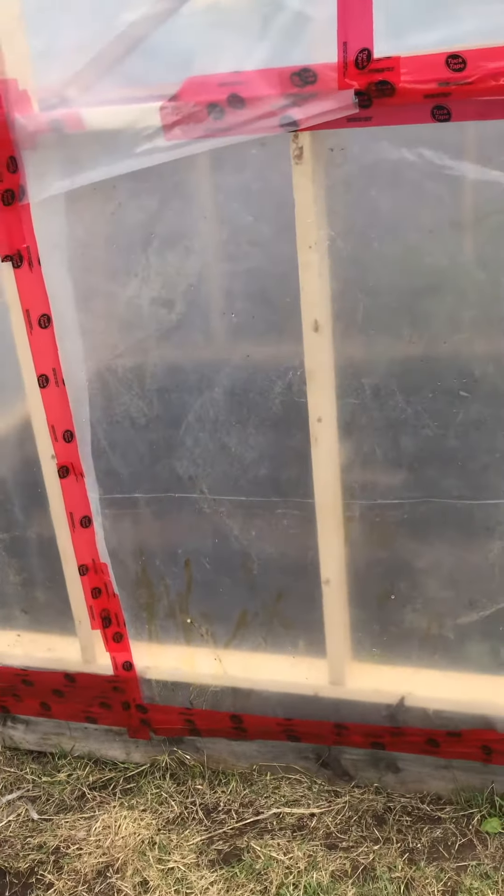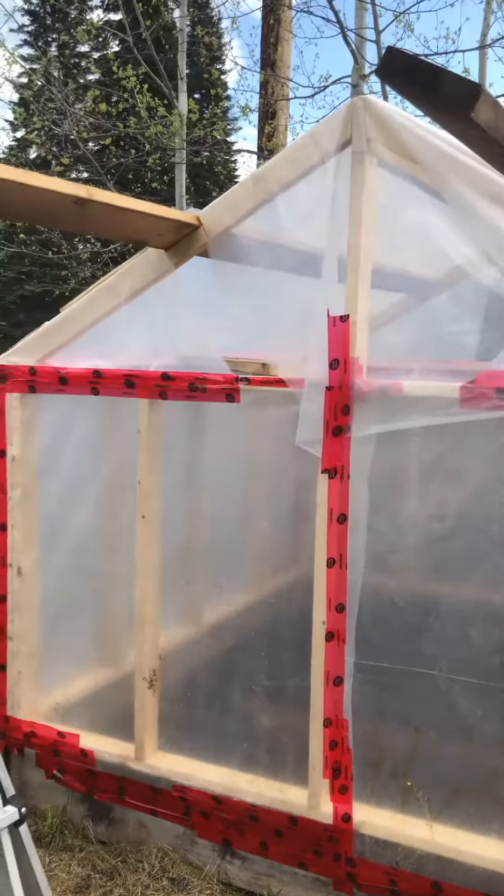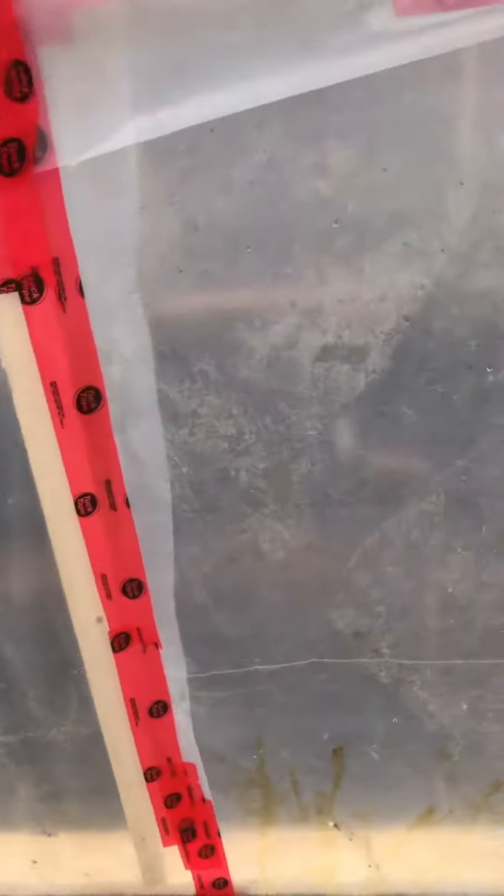We've moved from a little garden to a pretty sizeable greenhouse now. This will let us grow longer and with some better crops. We've got some boards up there, hanging other stuff, and there are shelves — you can't really see them too well in there.